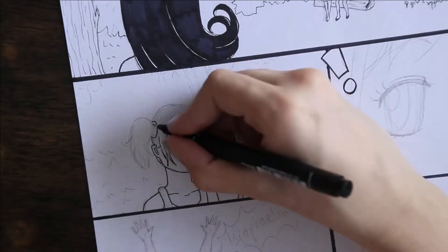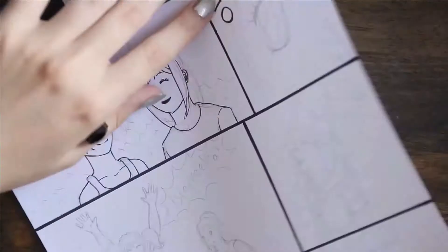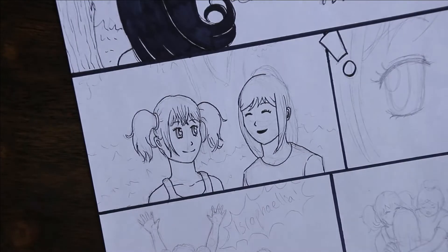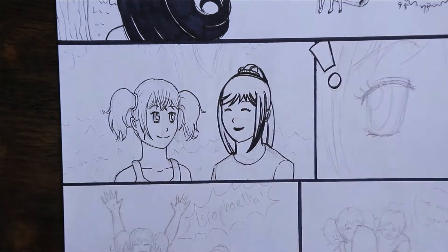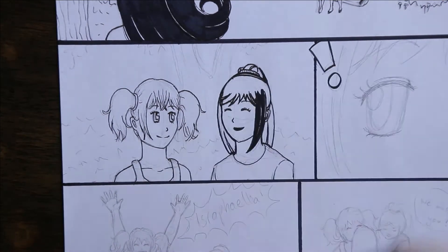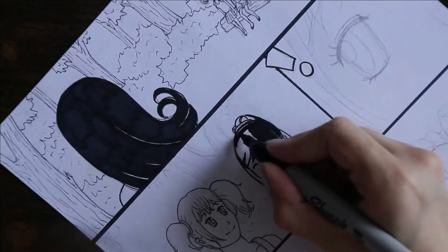I tried doing a different style of inking this time compared to my other chapters. You would have seen that I use a different style — I've changed my art style a lot throughout the comic. At first I was just using a pencil; I started a couple of years ago and just used a pencil for the whole thing without really doing any line art.